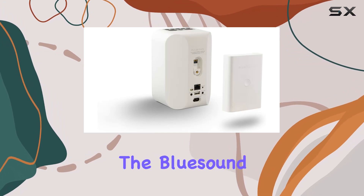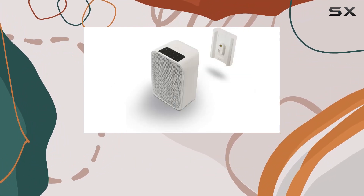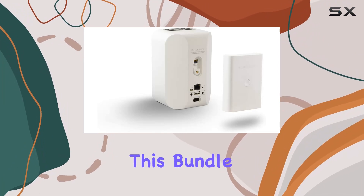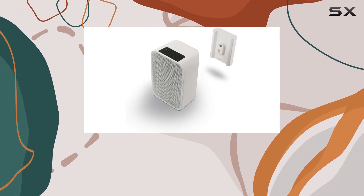In conclusion, the BlueSound Pulse Flex 2i plus BP100 bundle is a game-changer for those who demand both performance and portability in their audio setup. Whether you're a music enthusiast or a casual listener, this bundle delivers a whole home hi-fi experience that's truly unmatched. Elevate your audio game with BlueSound's award-winning technology.